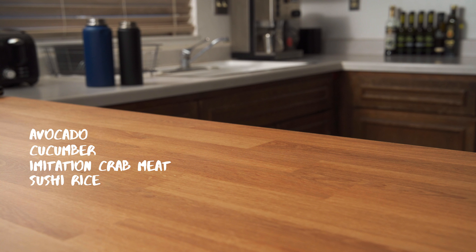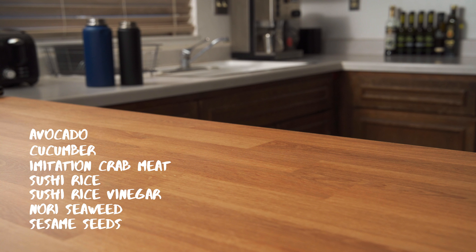But one question remains — how do we make this? To make the California roll, we'll need the following ingredients: avocado, cucumber, imitation crab meat, sushi rice, sushi rice vinegar, nori seaweed, sesame seeds, and a rolling mat.